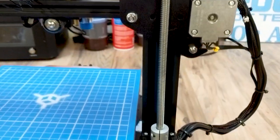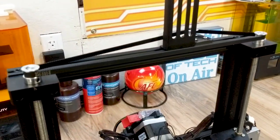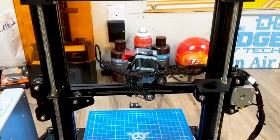In the back you'll notice this actually has dual Z. This is the kit that TH3D sold — it added a second lead screw along with a belt up top to keep everything in sync. It did not add a second motor, but it was very easy to install and it definitely holds this side of the gantry much better than stock. Now you really don't have to worry about it with that second lead screw.